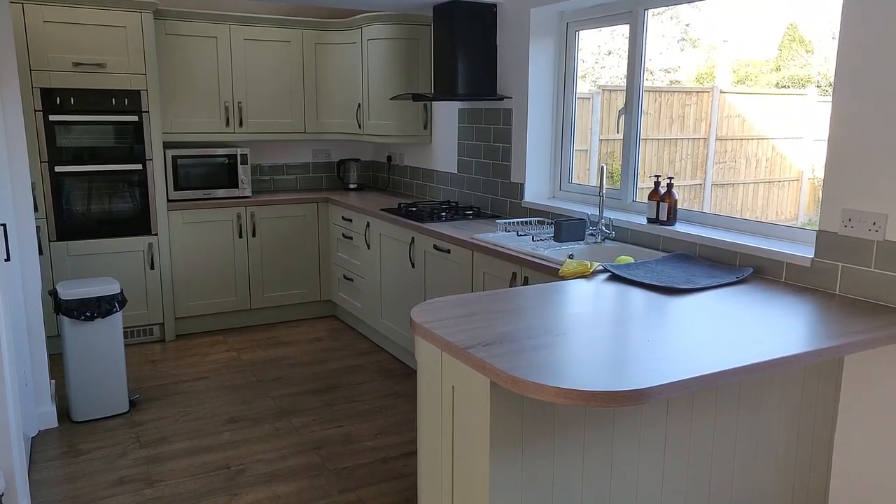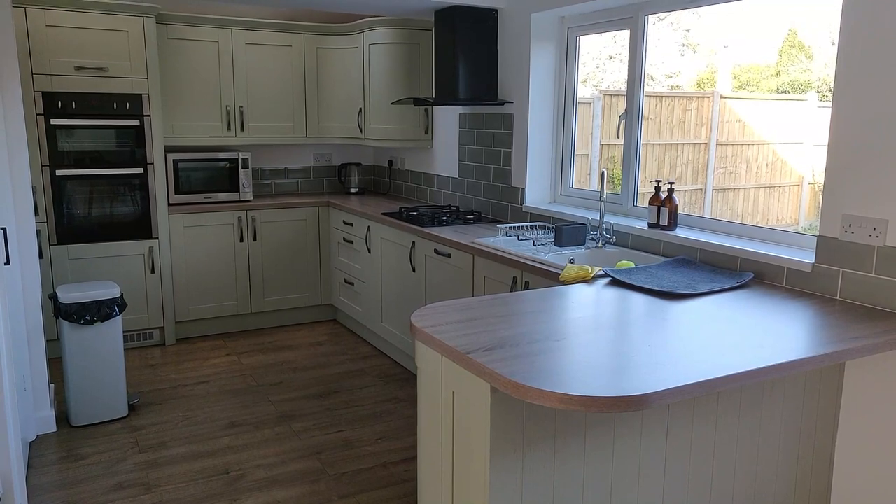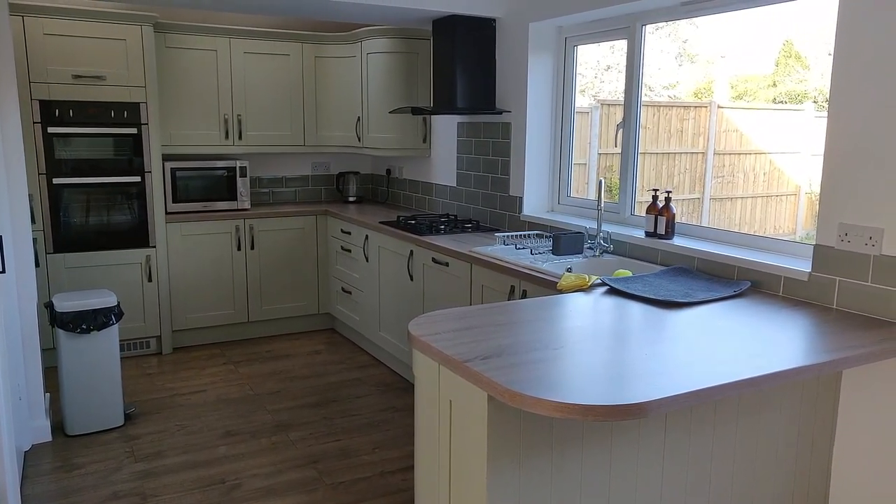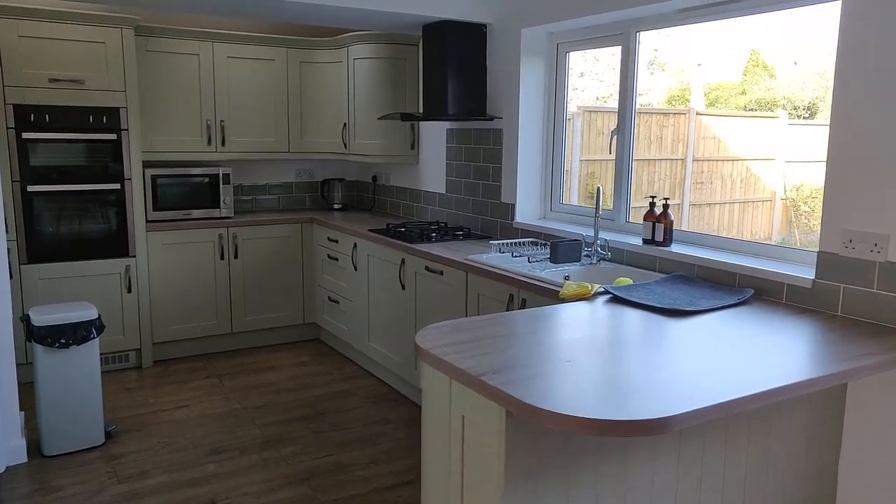So this is what the kitchen currently looks like. There's nothing really wrong with it — I think it's only about six years old. It's just the previous owner's taste and I'm not really a fan. I just don't think it matches the rest of my decor.